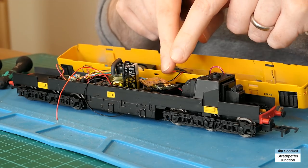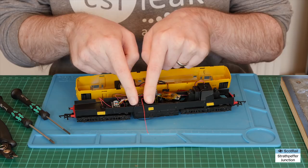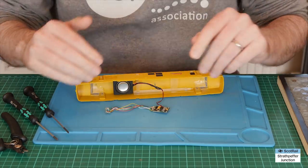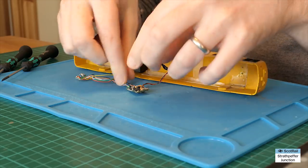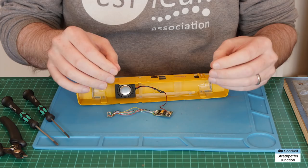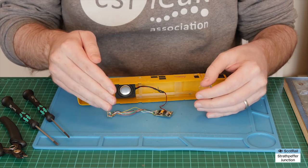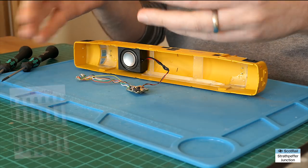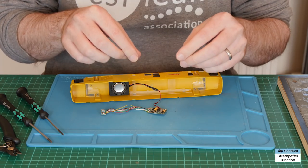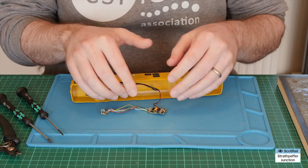I'm going to remove this again from the body, take the Kapton tape wrap off, and we'll have a look at the solder pads and where we're going to get these wires soldered on. So that's the decoder removed from the chassis. I've taken off the insulating tape so we can see what we're dealing with. For those of you who don't know much about stay alives, basically what they do is store the electricity — the energy coming from the track — and when there is a cut to that electricity, whether it's defective track, an insulated frog, a bit of dust, they feed that stored energy back.